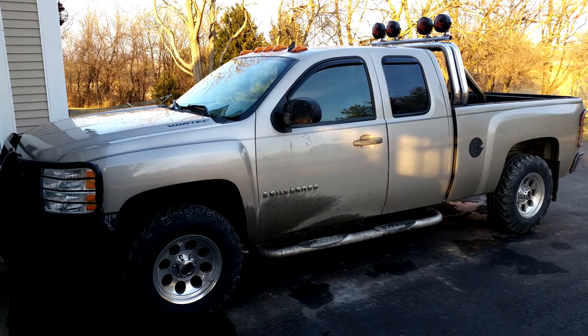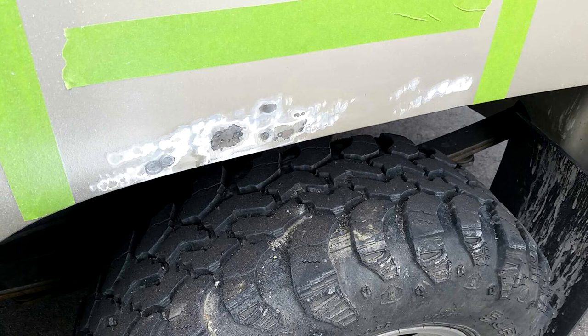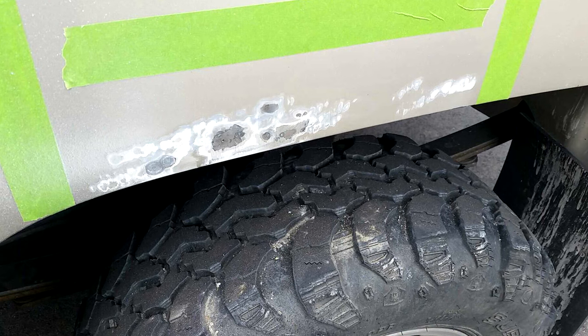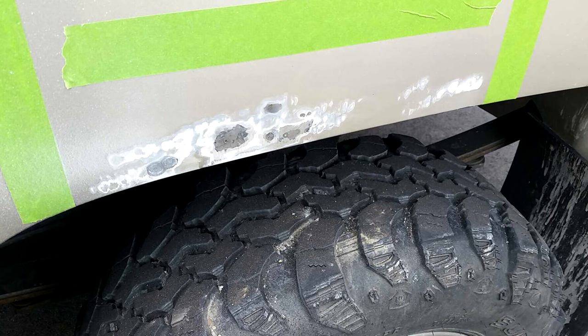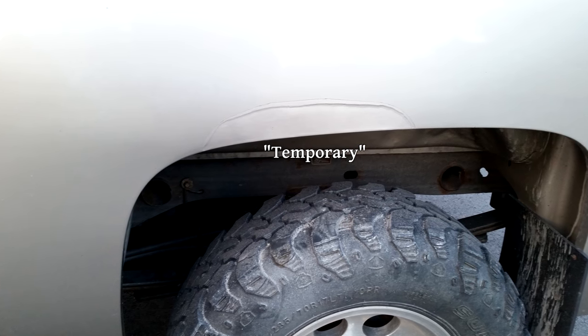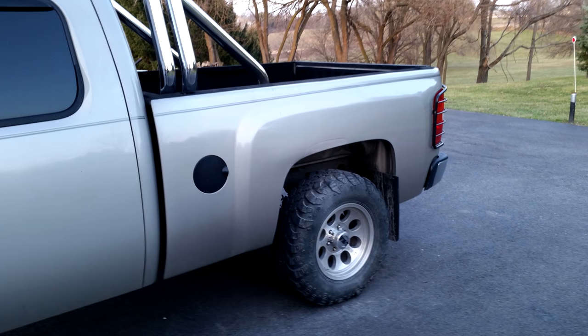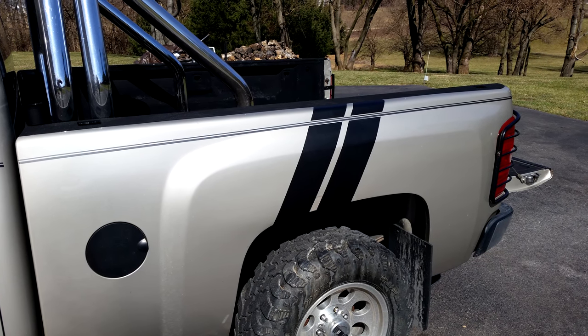Eventually that thin veneer of quality I mentioned earlier started to wear thin. I noticed the fenders on the bed were rusting through the paint. I ground off some of the paint and noticed a large portion of the outside of the bed is coated in bondo, and that wheel well area is starting to rust a fair bit on both sides of the sheet metal. I kind of lazily painted over it as a temporary fix and for a while I tried out some Plasti Dip stripes on the bed to cover it up — they were a little gaudy but I really didn't hate the look of them.